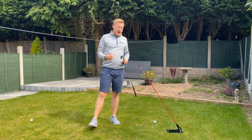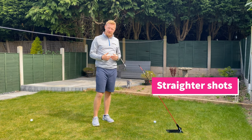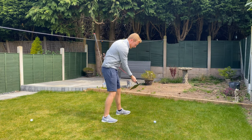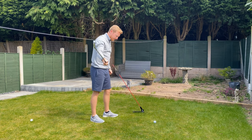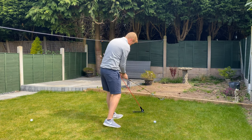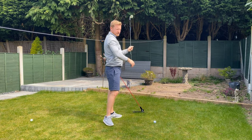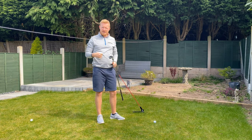Using the swing plate can also help you stop your slice and turn it into a draw, if you know how to position it right. For me, a good drill to stop coming over the top — if you've got the stick out in front, and you come over the top and across, you're going to hit the stick. As long as you're moving down, coming from the inside, and swinging up and out, that's going to turn the slice into a draw.